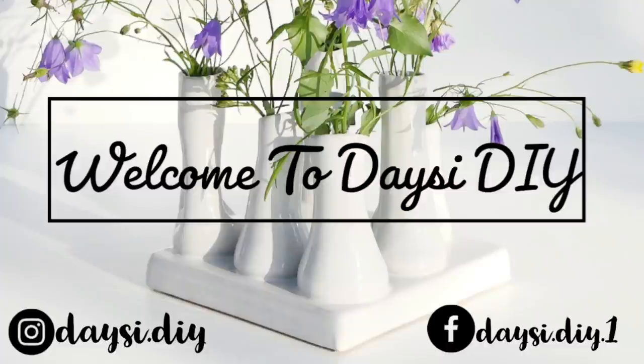Hi, welcome back to my YouTube channel Daisy DIY. Today I'm sharing with you guys an easy home decor. I hope you enjoy — if you do, please don't forget to give me a big thumbs up. Thank you so much.